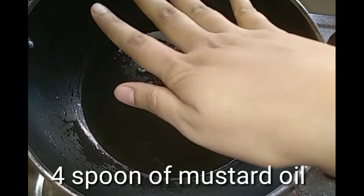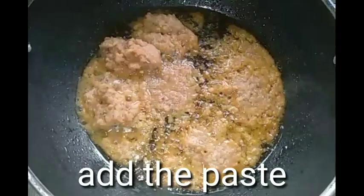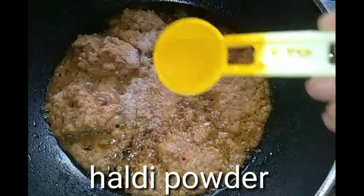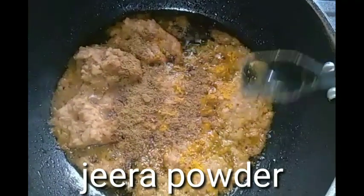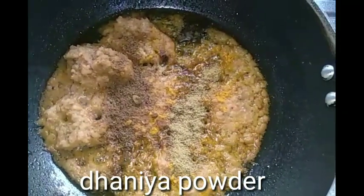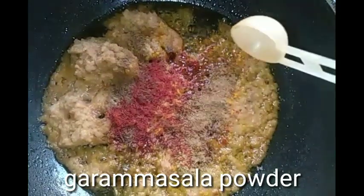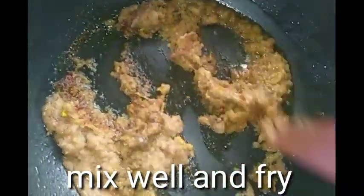I have 4 spoons of mustard oil. Wait until it gets warm, then add the paste. Then add salt, haldi powder, jeera powder, dhaniya powder, Kashmiri red chili powder, and lastly masala powder, friends.